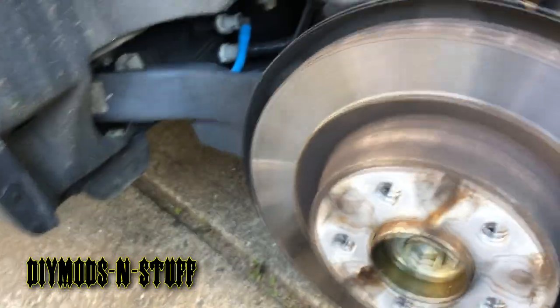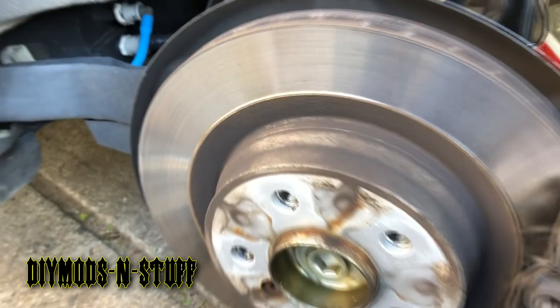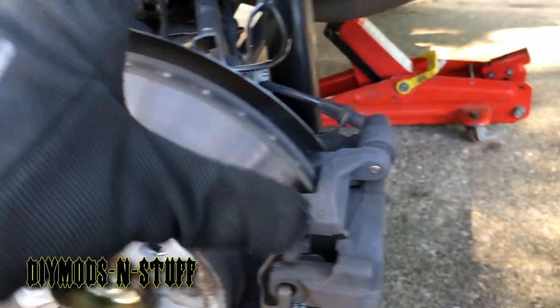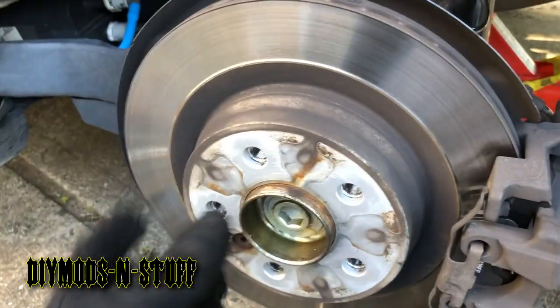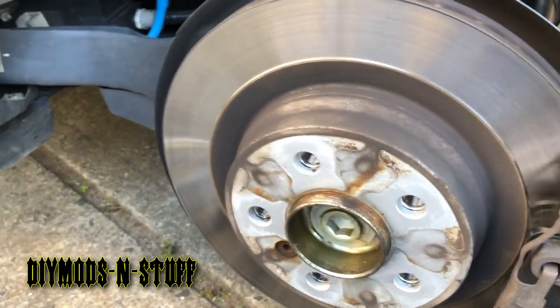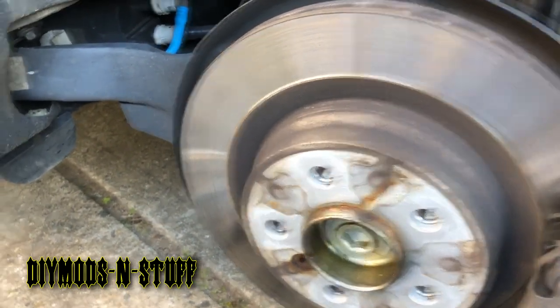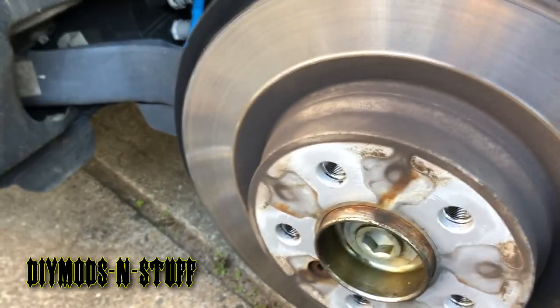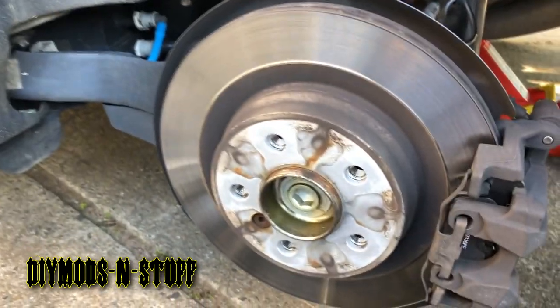I don't know why they changed the systems on these compared to other models, but it's pretty much the same process — you shouldn't be intimidated. It's just like a regular brake job; you've got to be careful with the lines and know what you're doing. Put your tires back, button everything up, torque to spec, and any questions or comments please leave them below. Thanks for watching — like and subscribe.